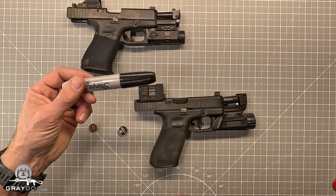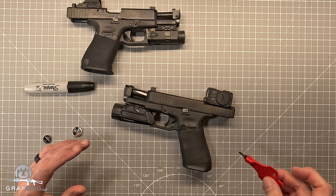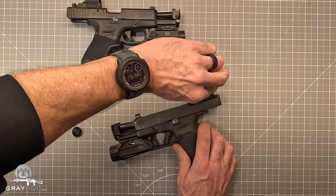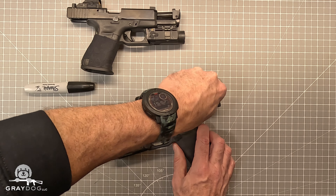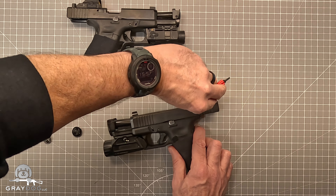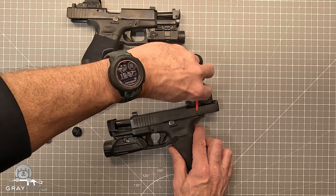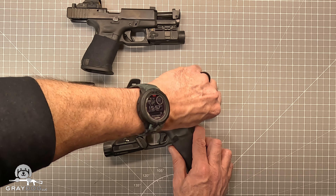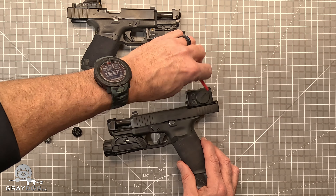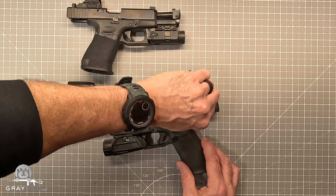I'm going to also write on the replacement battery what the date is for my own edification. So let's go ahead and open up the battery door. The battery door on this is pretty robust, but it's kind of annoying that you've got to use the Aimpoint-specific tool to loosen it, open it, and replace it.